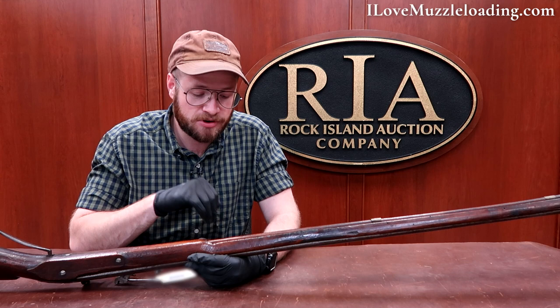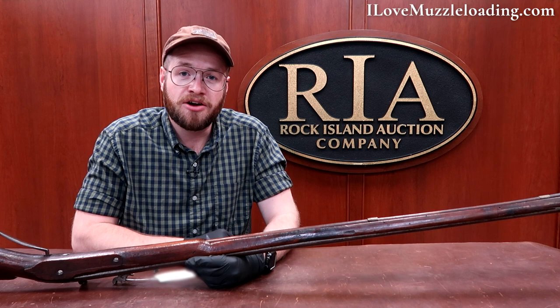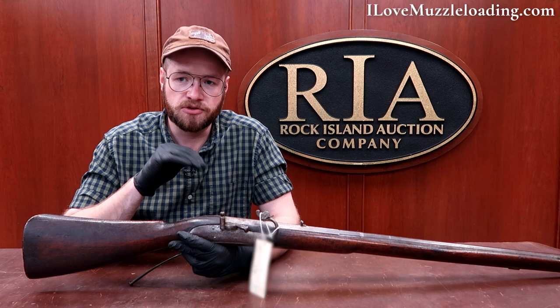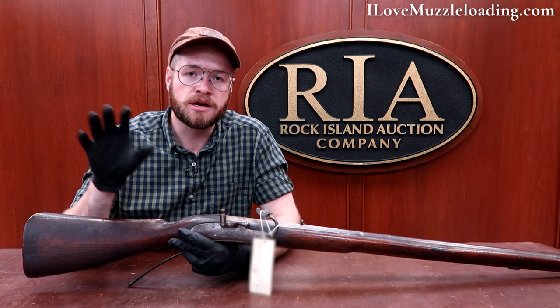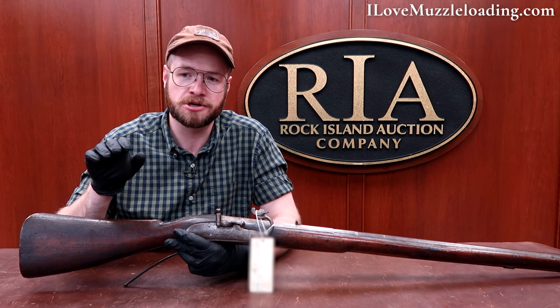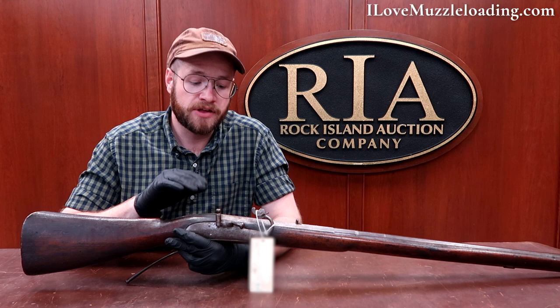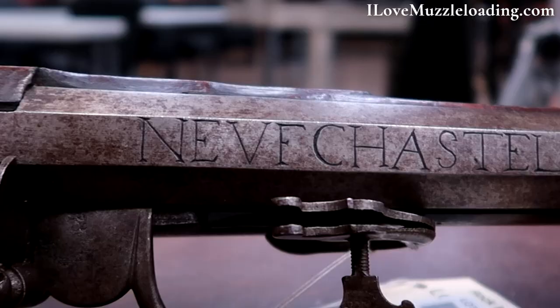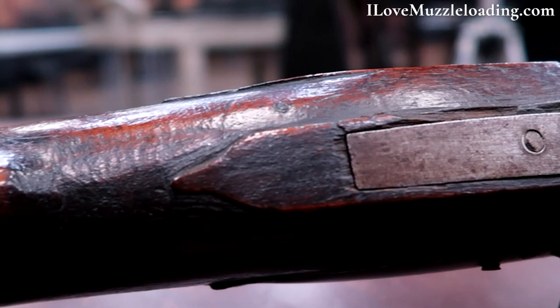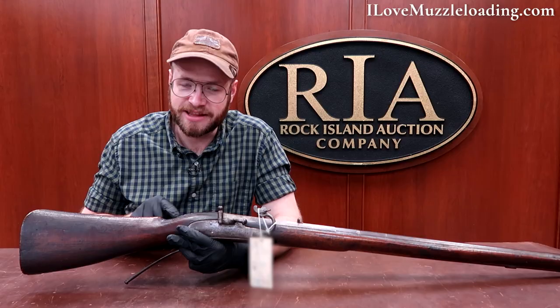Here along the tang we can see a split where we've lost part of the carving. To me, these little breaks, splits, and tool marks make this piece all the more special — this wasn't something made and hung up and left. It's almost 400 years old and still showing its use, which is just neat. Along the comb of the stock we see a few more of those marks and end grain that hasn't been worked smooth, which just makes me geek out on the traditional craft side of these muzzleloaders.